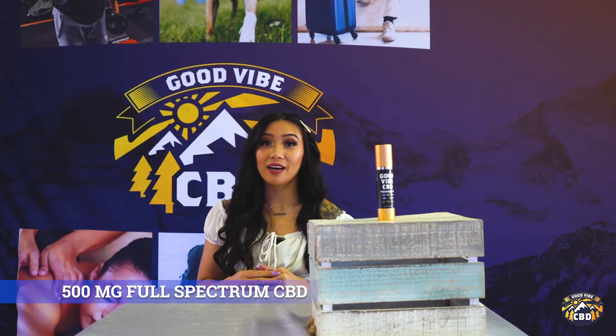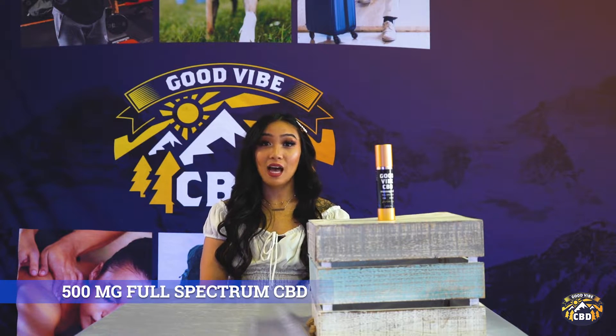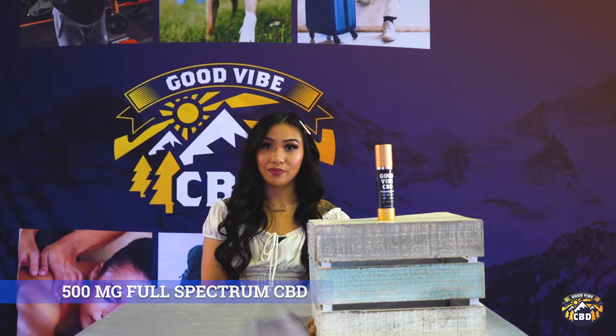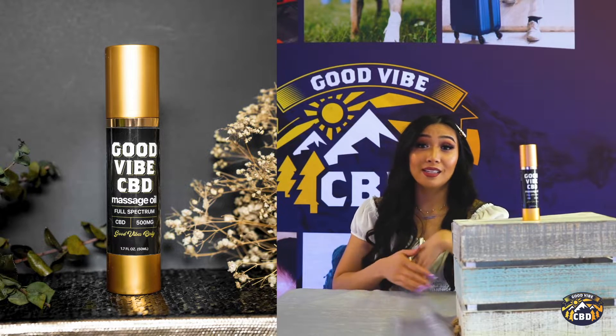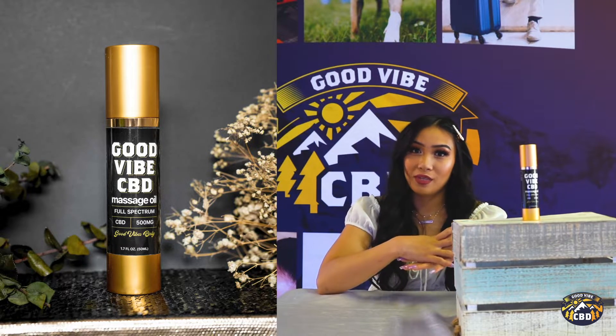Hi, my name is Melissa with Good Vibe CBD, and today we're going to be talking about the Good Vibe CBD Massage Oil. This is a highly concentrated formula with 500 milligrams of full-spectrum CBD oil. It comes in a 1.7 ounce bottle, it's potent, and it's easy to travel with.